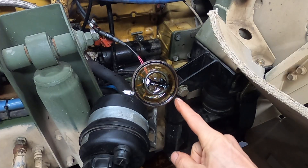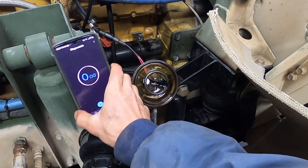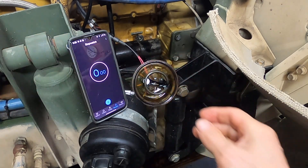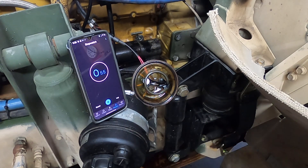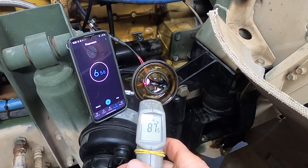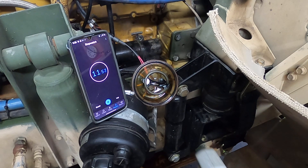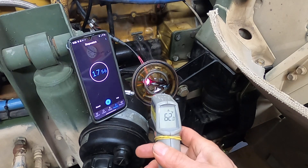We got it plugged back in. I'm going to go hit the switch on the dash and time it just for the heck of it to see how long it takes to heat up. It warms up fast — the element is already over a hundred degrees and the switch is at about 60.